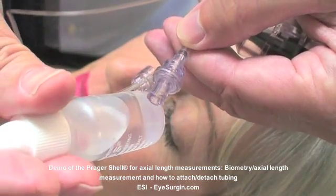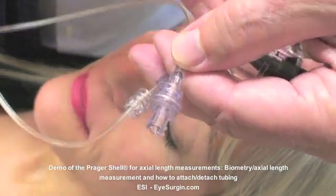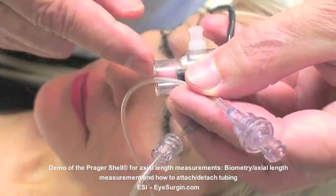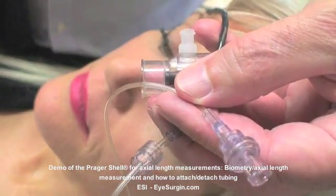After each measurement, don't forget to soak the shell with probe attached in alcohol for at least five to ten minutes to kill any residual microorganisms, then discard the tubing. Attaching the tubing to the lure fitting on the side of the shell is very straightforward. The outer ring of the lure fitting tightens by turning to the right.